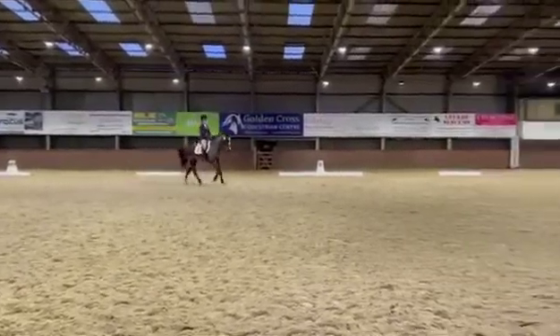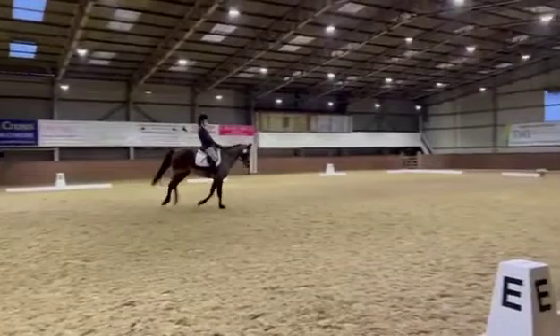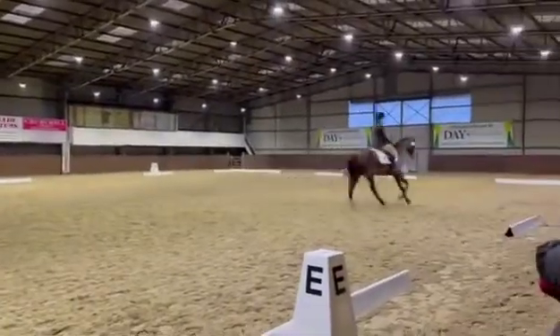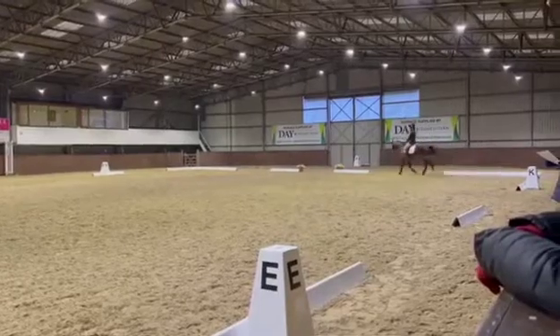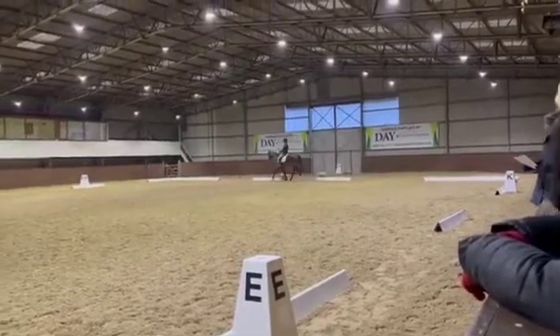K, working trot. KAF working trot. FXH change reins and show some medium trot strides.